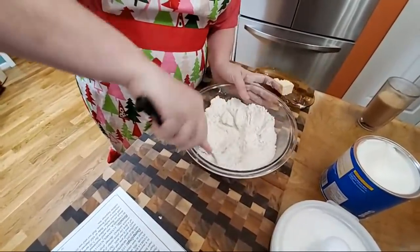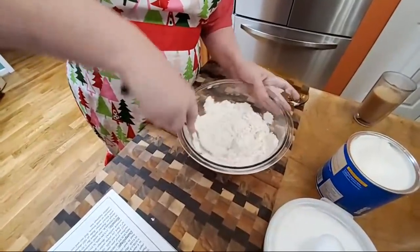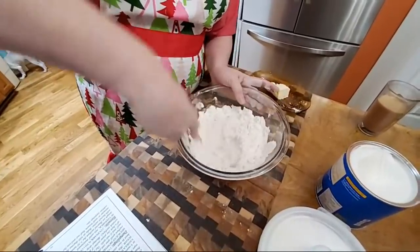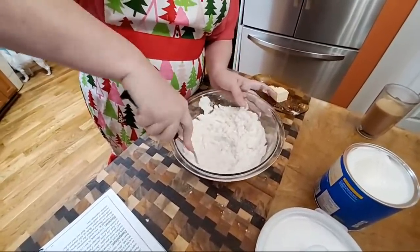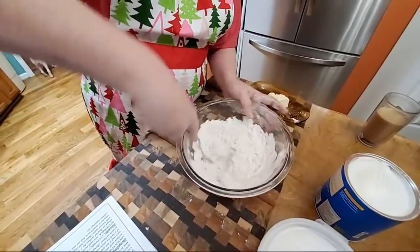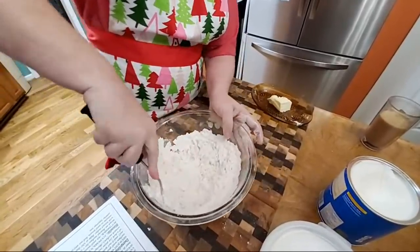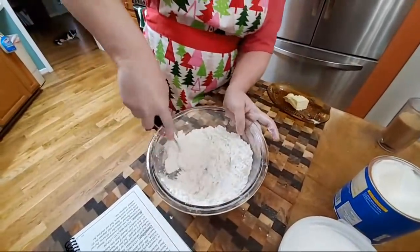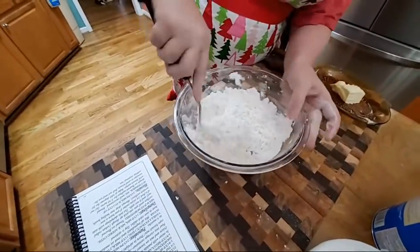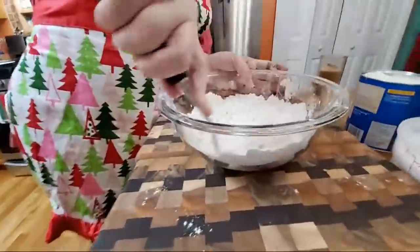If you make my biscuit mix ahead of time, you can use your large KitchenAid mixer — it's really easy and you can make a lot. Or you can just mix it up from scratch. Another option is to use the biscuit mix I love most, Southern Biscuit Mix Formula L. So you're just cutting in your shortening — you're going to want it to be about pea size.